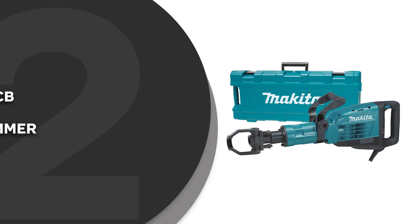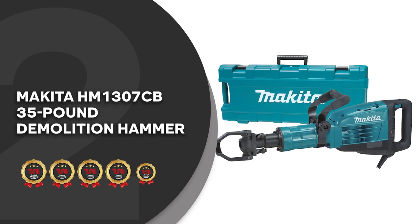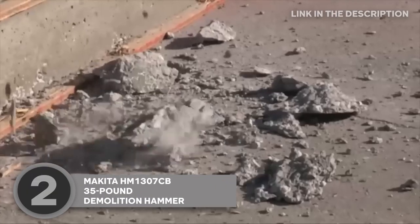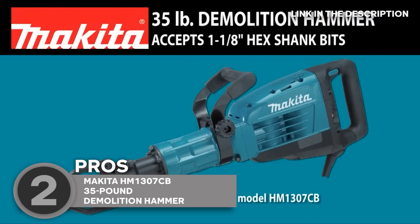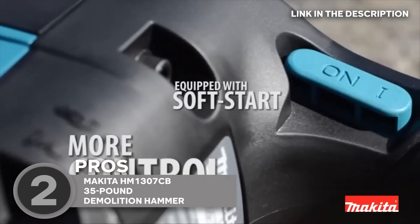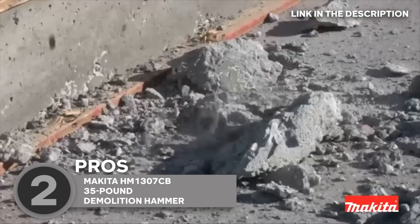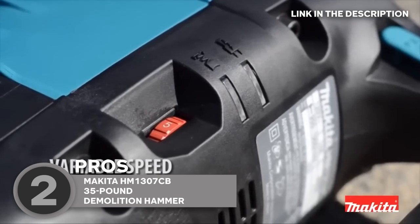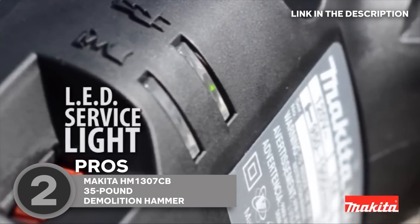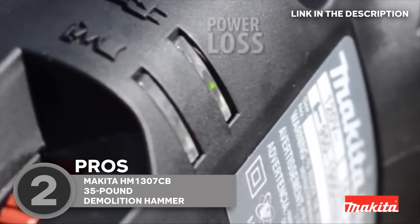The second jackhammer on our list is the Makita HM1307CB 35-lb demolition hammer, which trustedshoppingguide.com has awarded a 5-badge rating. If you're looking for a demolition hammer that packs a punch, look no further. With a 350-watt motor and a maximum impact rate of 1,450 blows per minute, this hammer is no joke. The soft start feature ensures a smooth startup every time, while the variable speed control dial lets you adjust the speed to fit the job at hand. The vibration control system is impressive, reducing the amount of vibration that gets transferred to your hands and arms while you work, so you can keep going longer without experiencing fatigue or discomfort.